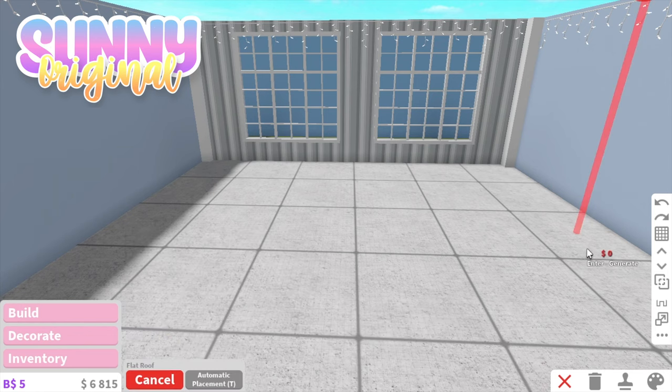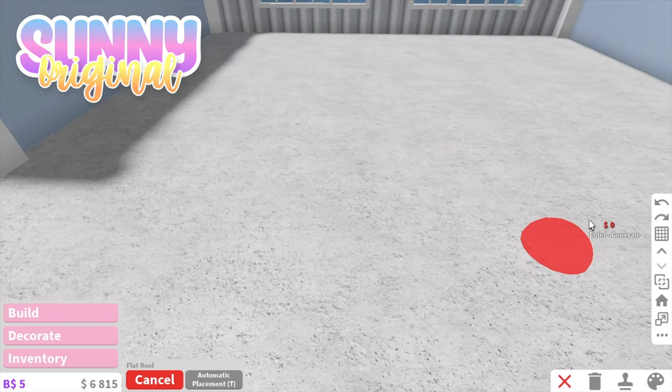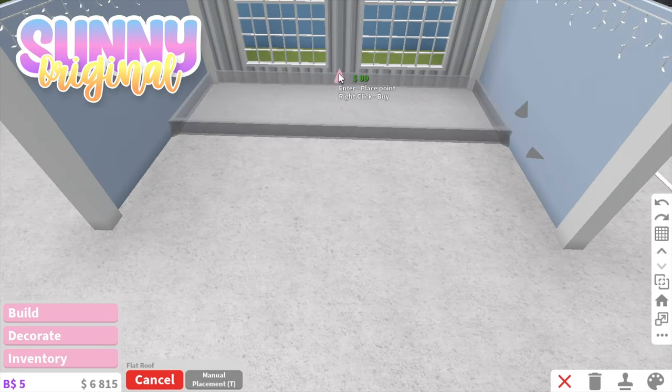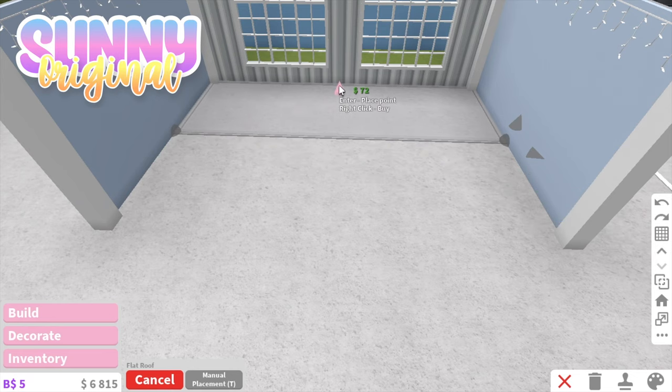Just align where you want your platform to be. I just chose the back of the wall because it seemed cool. Make sure you're on the smallest mode of fans placing for the best result, because if you're on big, then it starts making it kind of hard.